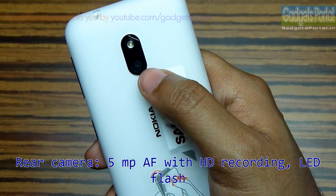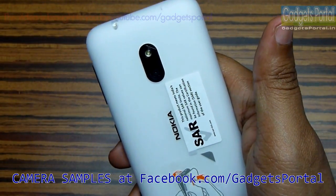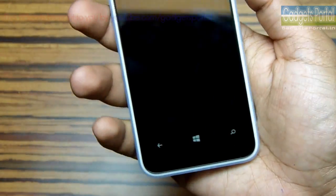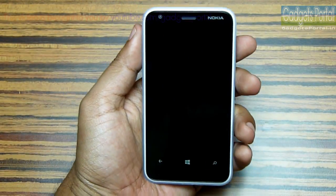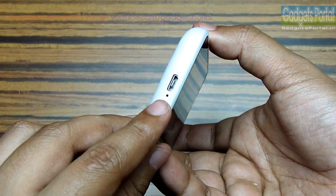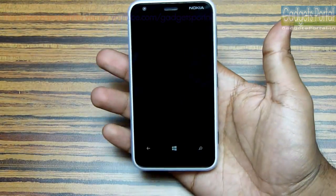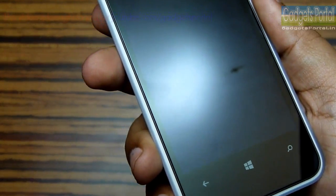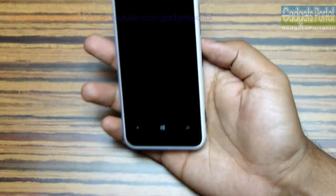Here is the 5-megapixel autofocus camera with HD recording. Visit facebook.com/gadgetsportal for the camera samples. The location of the loudspeaker is kind of weird — while holding the phone with your right hand there is no problem, but with your left hand you are actually blocking it and the sound may feel a little uncomfortable. At the bottom you are getting the primary microphone hole along with the port for charging and data syncing. Nokia has made a very beautiful looking device — the front black edge-to-edge glass contrasting with the white color on the back makes this a very stylish and adorable device.